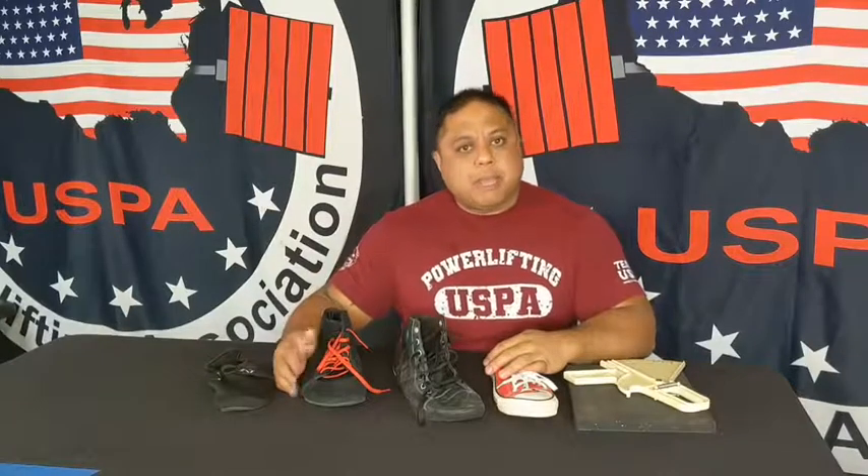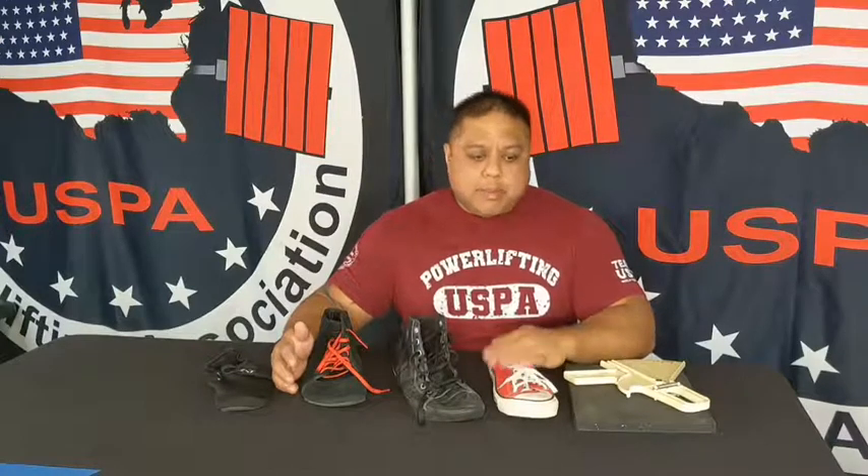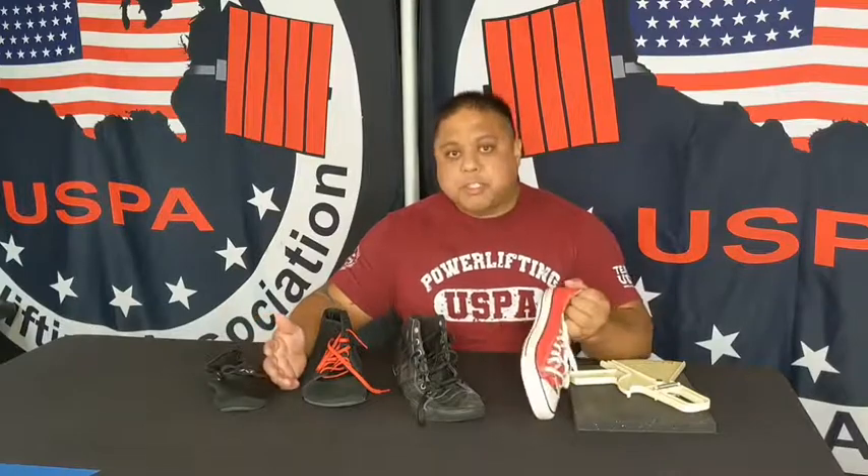Hi, my name is Lord Elliott. I'm an IPL referee as well as the Central California and Los Angeles area meet director. I'm also the director of coaches certification. The discussion I'm going to have with you is how much of a deficit you are in on the deadlift based upon the shoes that you're wearing.